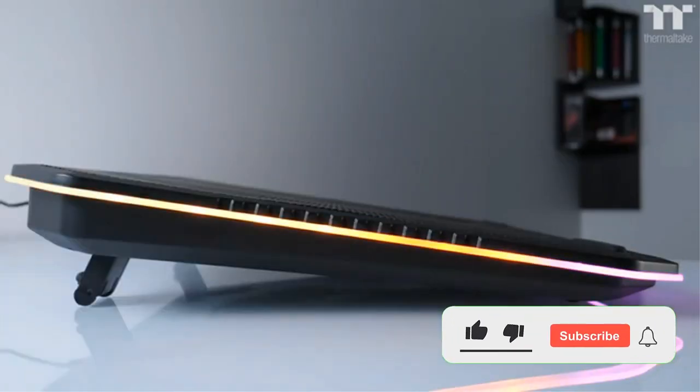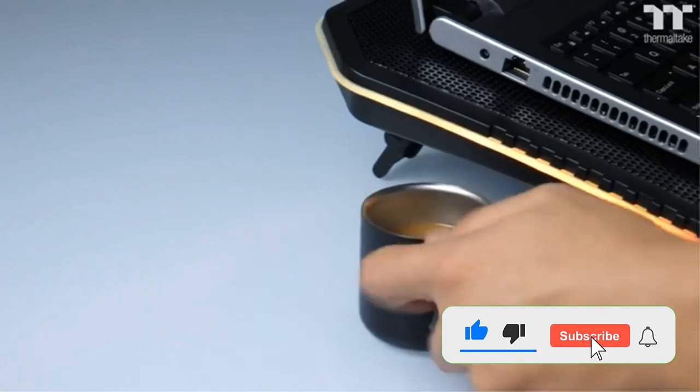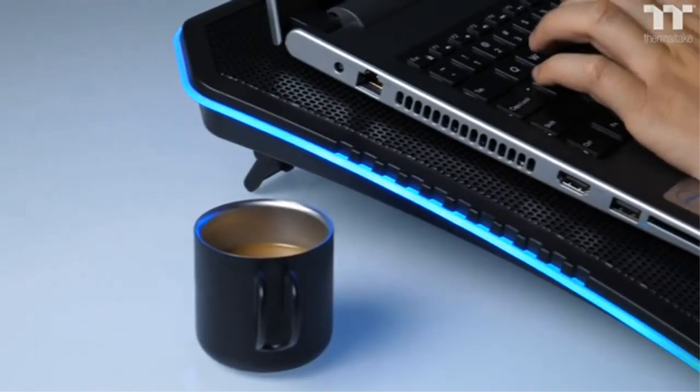If you enjoyed this video, like the video, hit the subscribe button, and press the bell icon for more interesting videos like this.